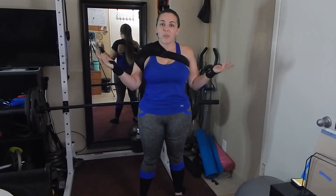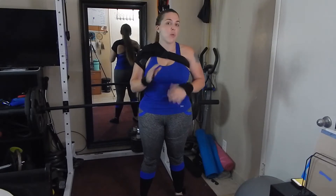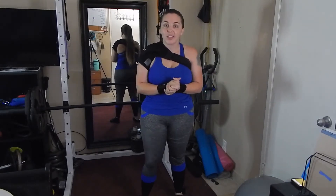Hello everybody and welcome to Fitness Friday. We are going to be doing a work-along-with-me kind of workout, so let's go ahead and get right into it.